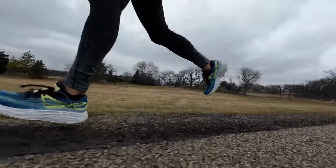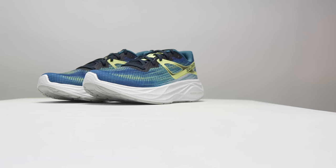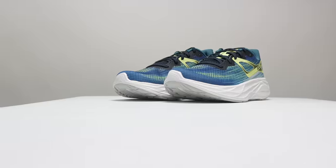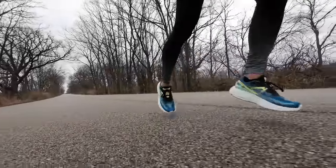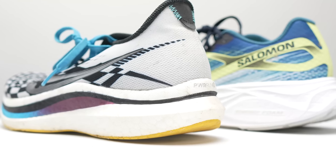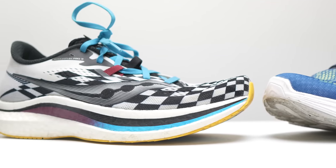Now for my summary: I think the Salomon AeroGlide is best for easy long runs, especially if you might encounter a mix of road and dirt road, and especially if you like your shoes a little bit firmer. In terms of shoes to pair it with from a racing perspective, I think the best option would be the Endorphin Pro 2 — I really enjoyed that shoe, but it's just a little bit too firm for the full marathon distance, and it's also hard to come by these days.